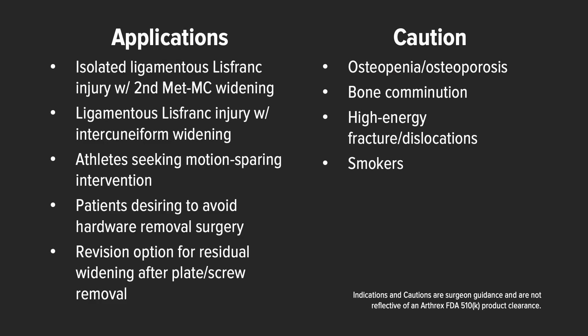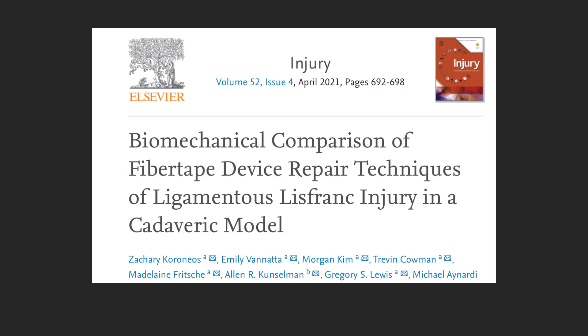Indications for this device include isolated ligamentous Lisfranc injuries, Lisfranc injuries including the inner cuneiform joint, athletes who are seeking motion-sparing procedures, and those who wish to avoid the use of secondary hardware removal. The use of this device should be cautioned in patients with osteoporosis or osteopenia, patients with bony comminution, or patients who have high-energy ligamentous Lisfranc fracture dislocation, and smokers.